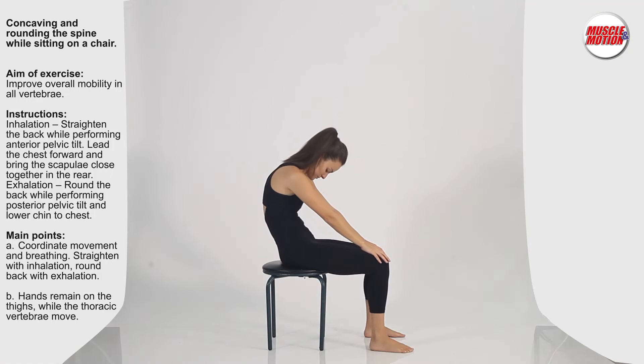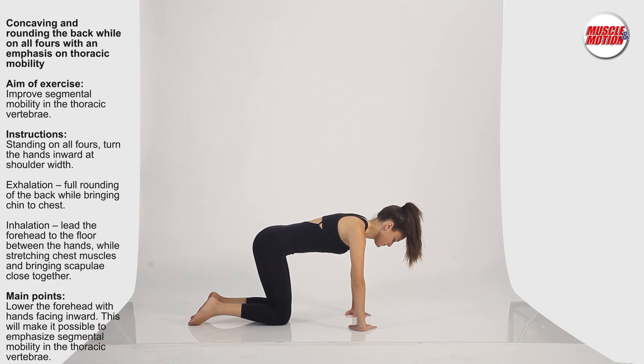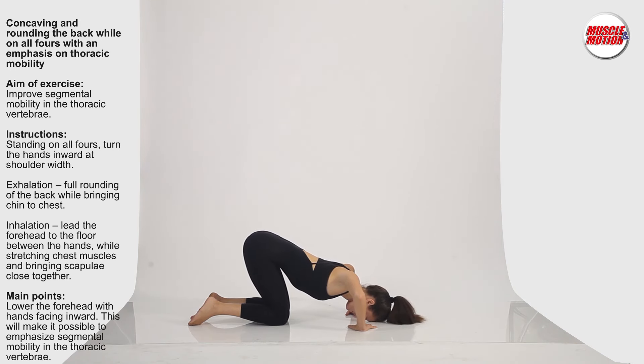Concaving and rounding the spine while sitting on a chair aims to improve overall mobility in all vertebrae. Concaving and rounding the back while on all fours, with an emphasis on thoracic mobility, aims to improve segmental mobility in the thoracic vertebrae.